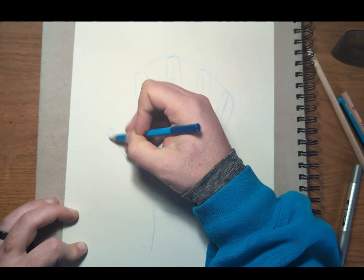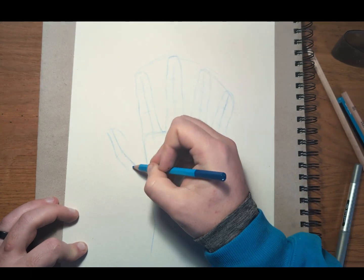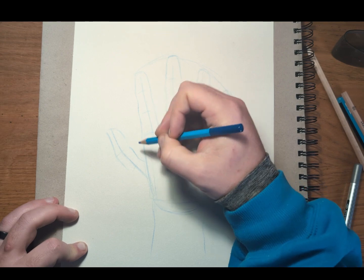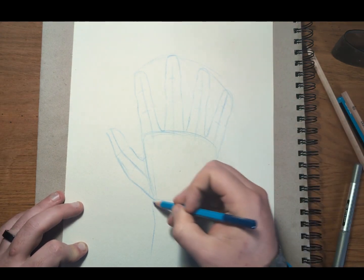Now the thumb is slightly different because our thumb is turned out to the side — it's not the same as the other fingers. So we're still going to flesh it out, but remembering that it's not a bird's eye view, it's kind of a side view.